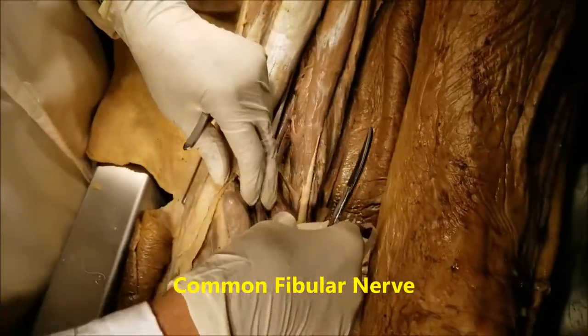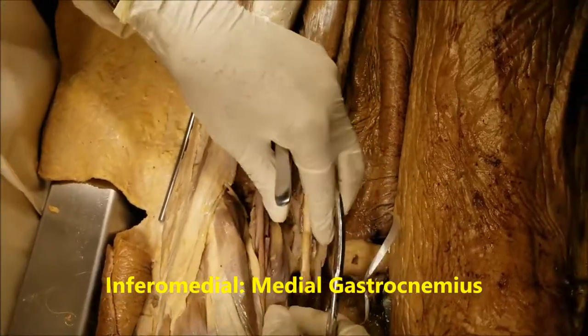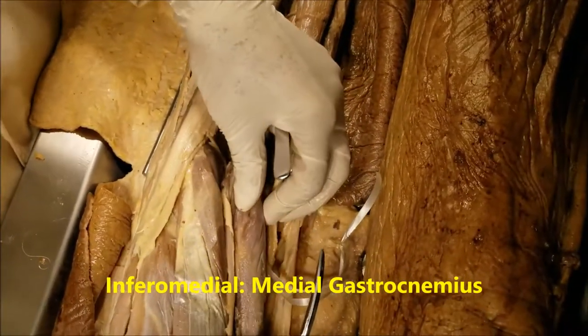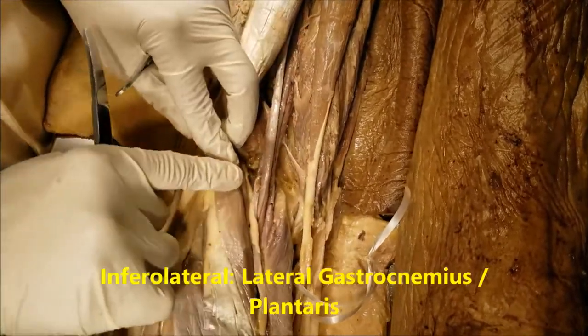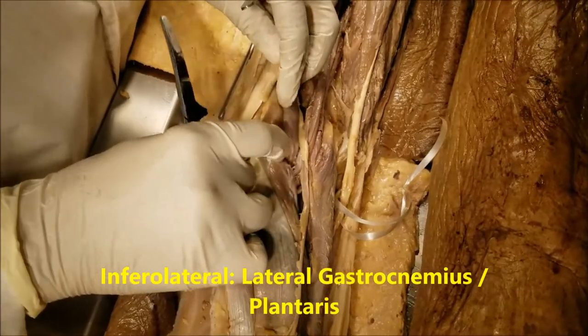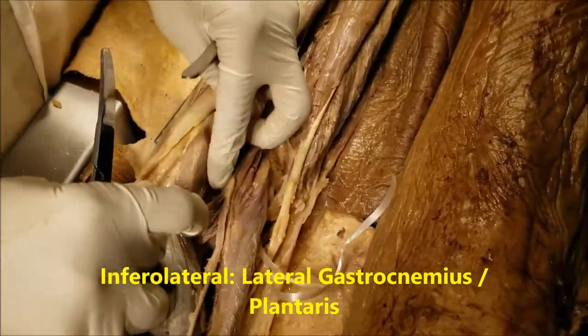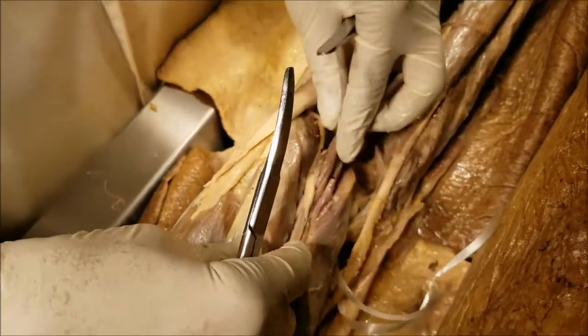Coming to the inferomedial and the inferolateral boundaries. The inferomedial boundary is the medial head of the gastrocnemius. The inferolateral boundary is composed of the lateral head of the gastrocnemius, and under that we have the plantaris muscle. So these two constitute the inferolateral boundary.